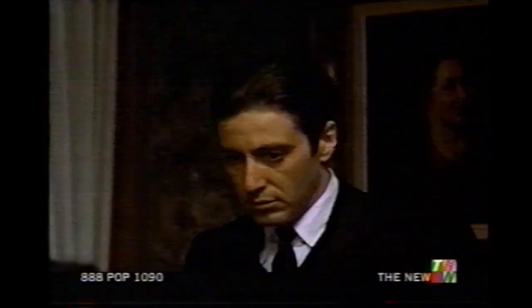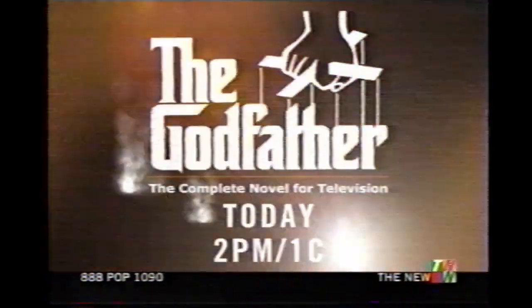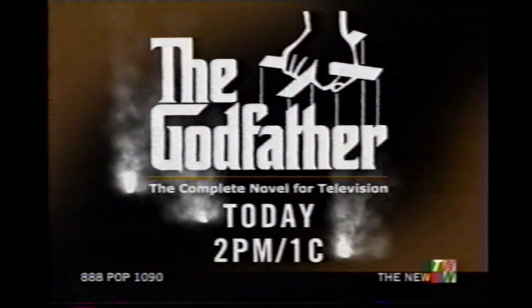I know what you're afraid of. But watch your back, too. The Godfather, the complete novel for television, today at 2 on the new TNN.